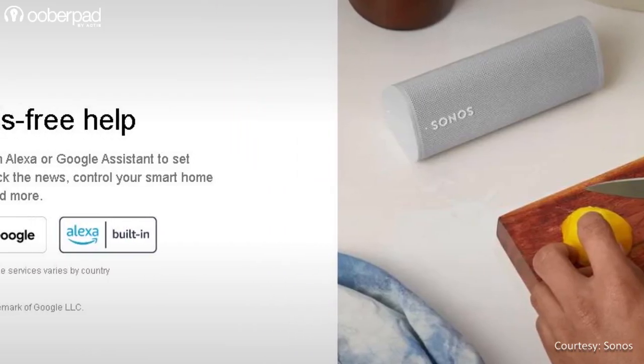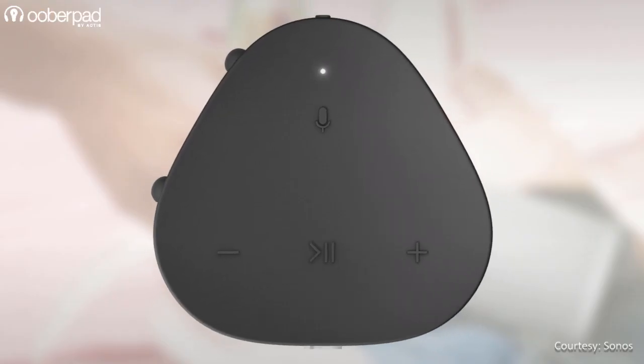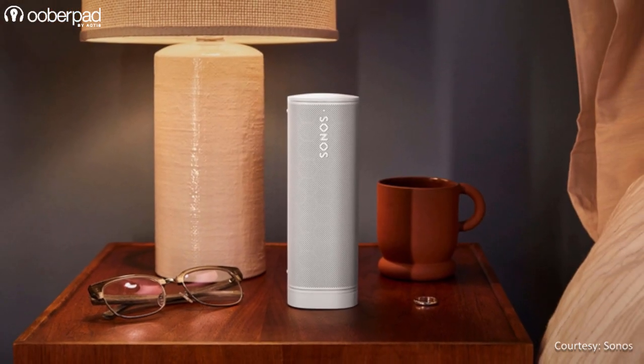The Sonos Roam integrates support for both Amazon Alexa and Google Assistant. This is backed with a far-field microphone array that uses advanced beamforming technology and multi-channel echo cancellation for easy and responsive voice activation.